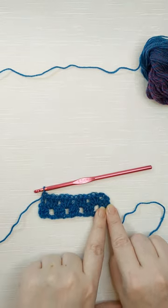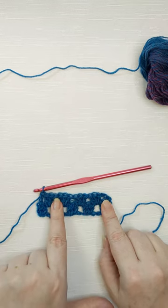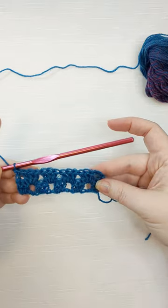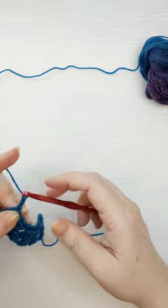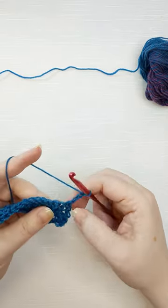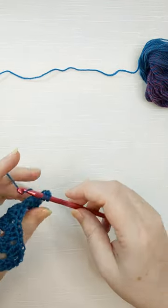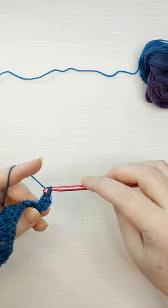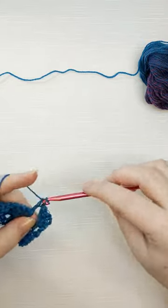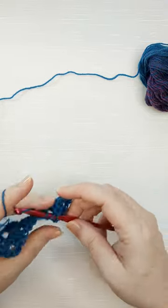So row one has five clusters, and row two has four clusters with two bars on the ends. For row three, chain three — sometimes I chain two for a straighter edge — and in the space you have, make the first cluster of row three. That starting chain three counts as your first double crochet, so you do two in the space plus your three on the chain. Then go all the way back across doing three double crochets in each space.